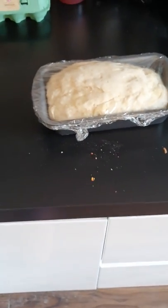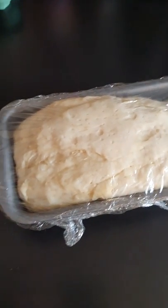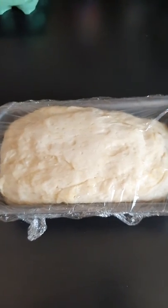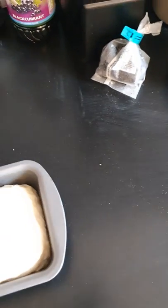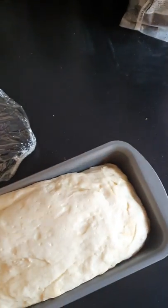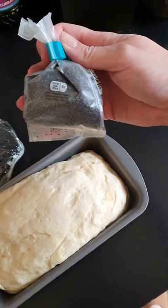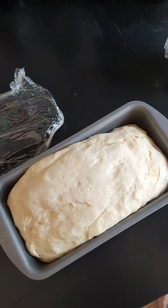I have left my bread for a little while and as you can see it has puffed up nicely in the proving process. So what I'm going to do now is uncover it, and because this is a loaf of bread that I'm going to have myself at home, I'm going to add a few poppy seeds to the top of it. You obviously don't need to do that — it is totally up to you.